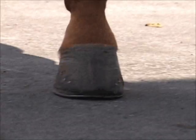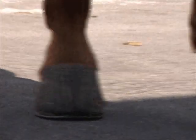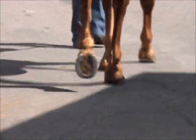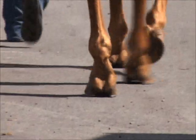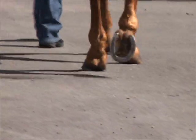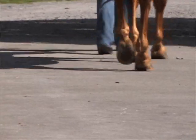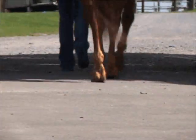We'll now take a look at the foot directly from the front and you can see that wedge to the lateral side. As we watch the horse move away from us, we can see that the left hind lands hard to the lateral side and then slides towards the center, where the right lands and slides toward the center and appears to be tilted, turned out.